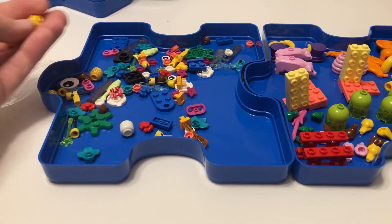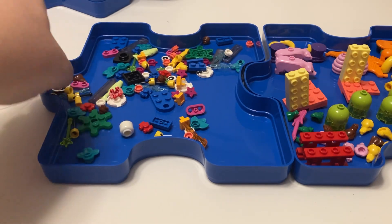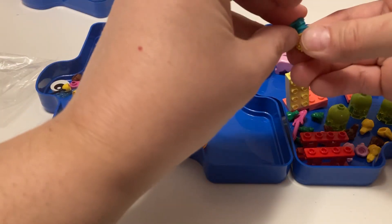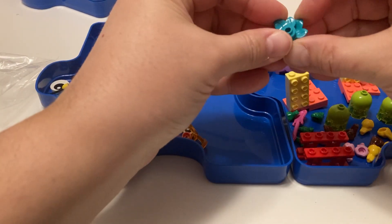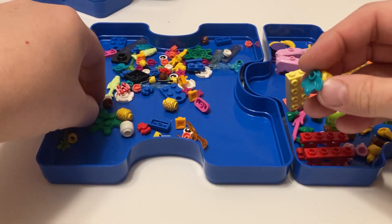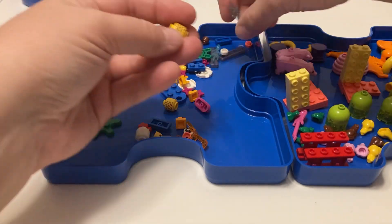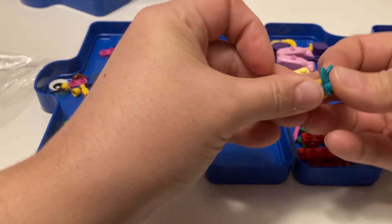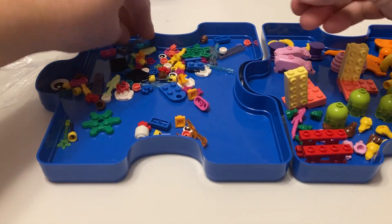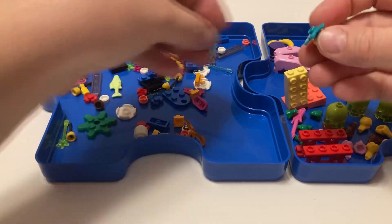We've got pineapples here - four pineapples. Pineapples have the big leaf pieces. I'm guessing you could use a couple of these to make them look like big pineapples. There are enough pieces to do two each, so that's kind of cool.